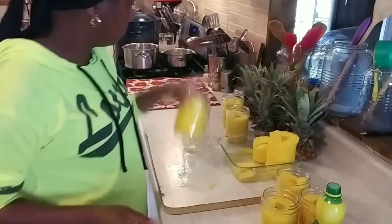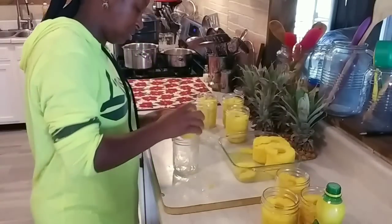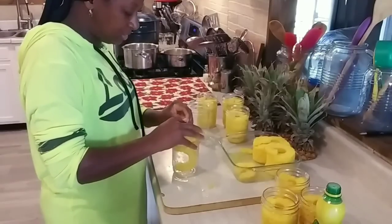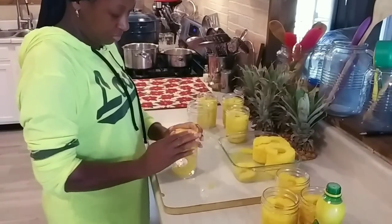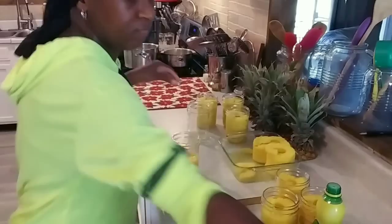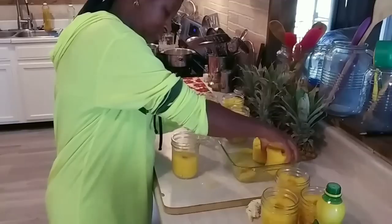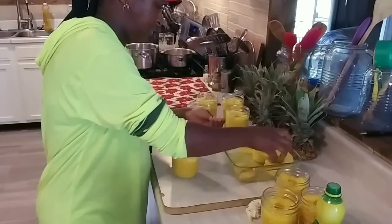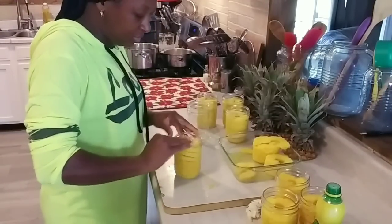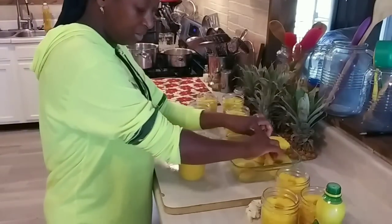There's another one. Grab my next set of rings, pinch off any eye that I might see, and mash it down in the jar — that can be kind of sticky. This is a good excuse to let children play with their food.